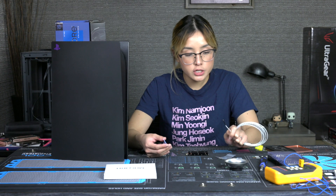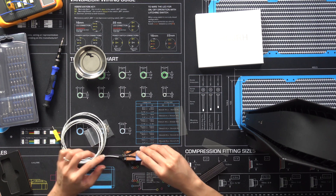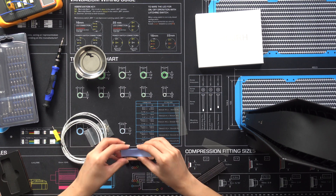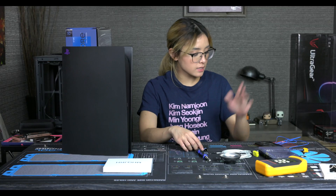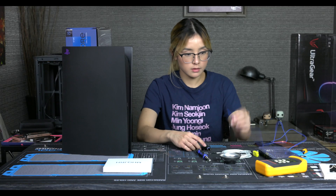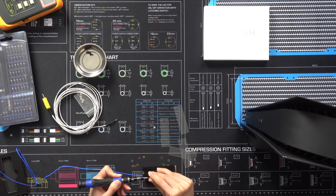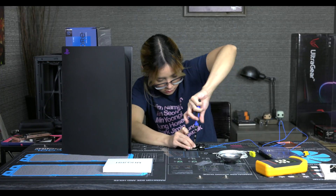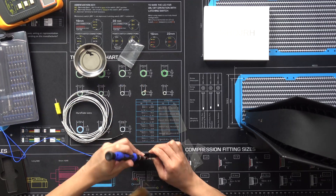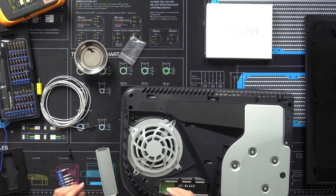This here is the temperature probe, which is gonna measure the temperature. We're gonna place it right here and then put the thermal pad over it. This one's too thick, so let's use a different probe — I found a thinner one. I connected the temperature probe to the controller of the SSD, installed the MHQJRH heatsink over it, and got it ready to run some tests.